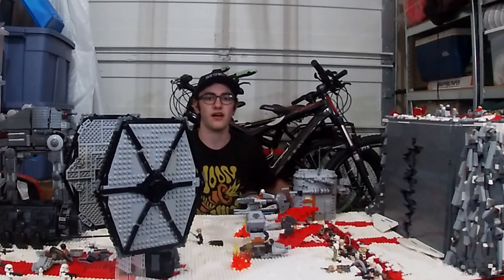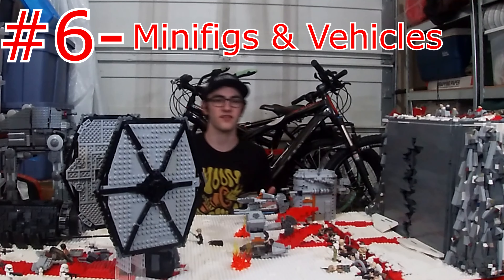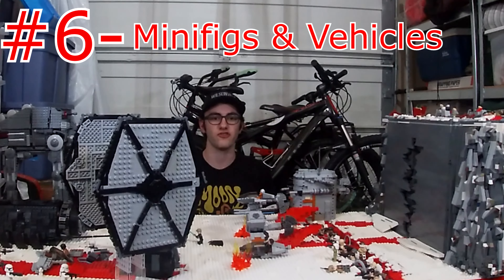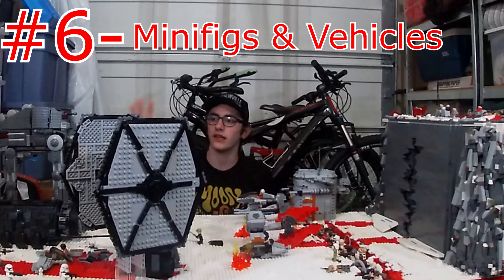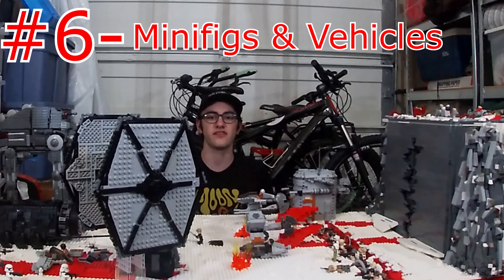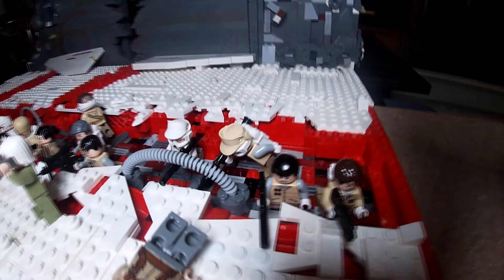Number six: customizing minifigs and vehicles. Giant MOCs are cool and all, but they're a lot more fun when you have custom vehicles and minifigs. In this MOC, every vehicle that's based on a Lego set has been changed just a little bit or a lot, except for the Kylo Ren shuttle because we were out of pieces at that point. Changing around minifigs and vehicles really brings out your own ideas in the MOC. Stop Motion Genius did a great job customizing Rebels in the trench, and his four VXD speeders look really great because they're his own custom design.